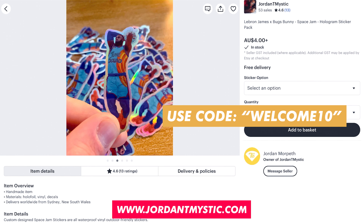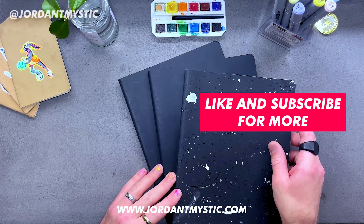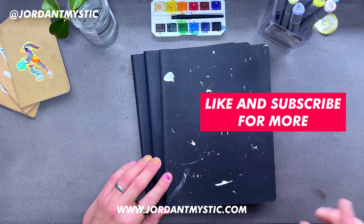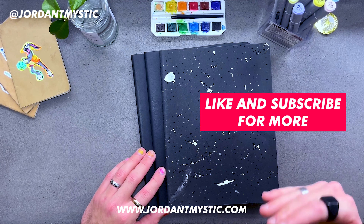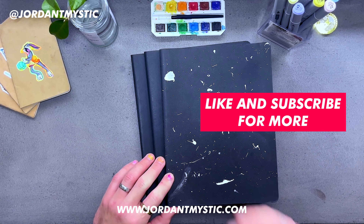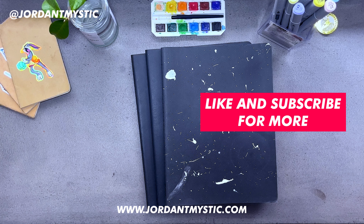Thank you so much everybody for watching — I really appreciate you sitting down and going through this sketchbook with me. I have been your host Jordan T. Mystic. Go and draw something, ladies and gentlemen — go and draw something, go and paint something. Do yourself a favor; have some creative time, regulate that body of yours. I really love sketching because it helps me regulate my emotions and my day-to-day. I do it in the evening, in the morning, as much as I possibly can. Go and watch that morning routine video to understand my sketching process and how the compounding interest of doing it once a day causes me to fill these sketchbooks once a month. Thank you so much for watching — have a wonderful day, and as always, stay weird.